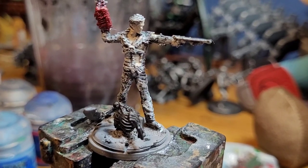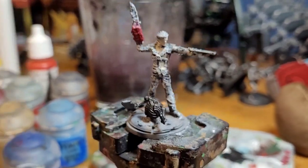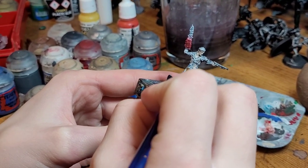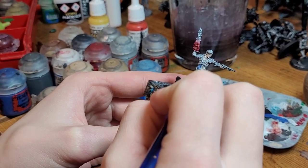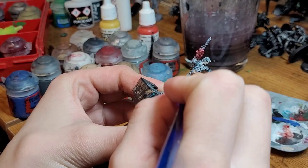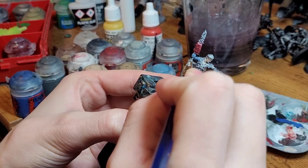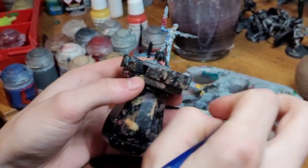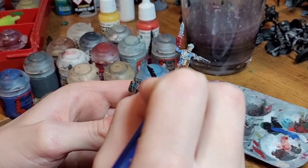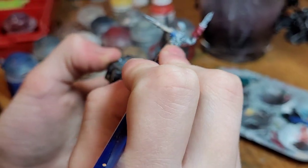We're ready to move on to our next coat, which is going to be clothing. For this we're going to use Macrage Blue watered down a bit, and paint just his shirt blue. His pants are brown as you can probably see on plushy Ash, but his clothing is blue, and due to our lovely slap chop technique, all the colors start to flow together and really bring out the mini.